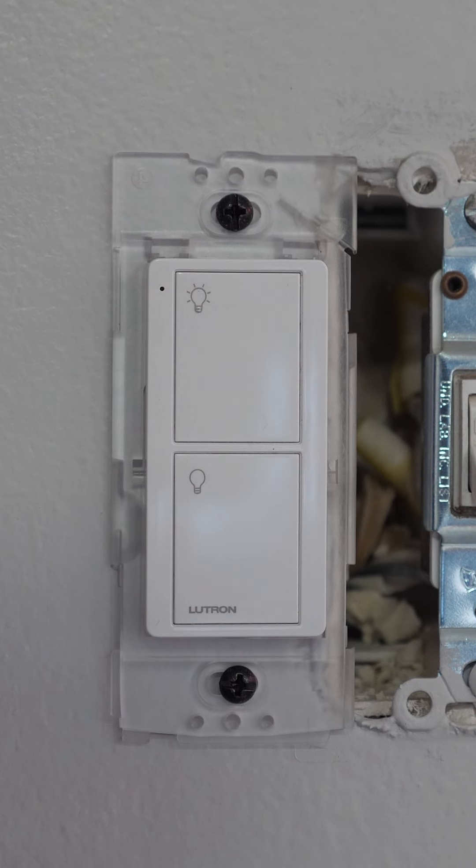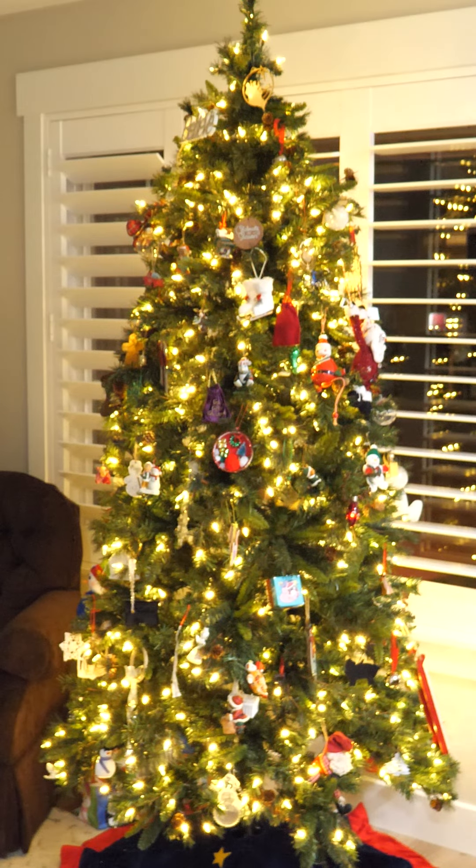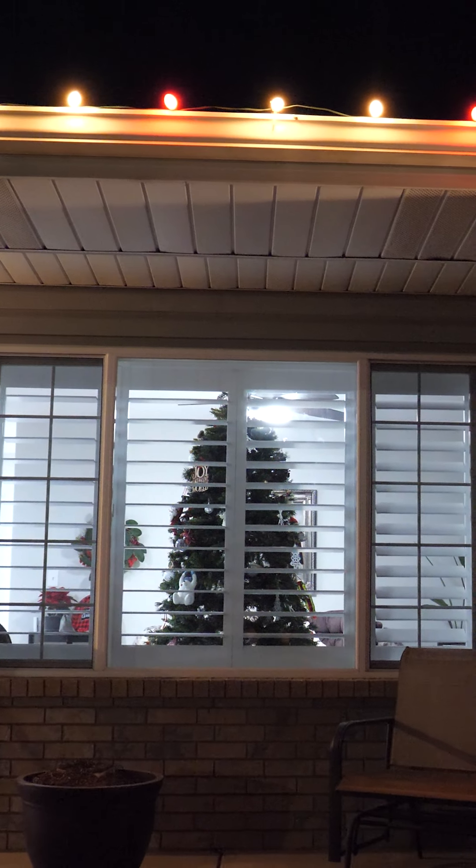Next, get a wall bracket to attach the Pico remote to your wall. Now you can create routines to automatically turn on your Christmas lights so that you can deck the halls this season.